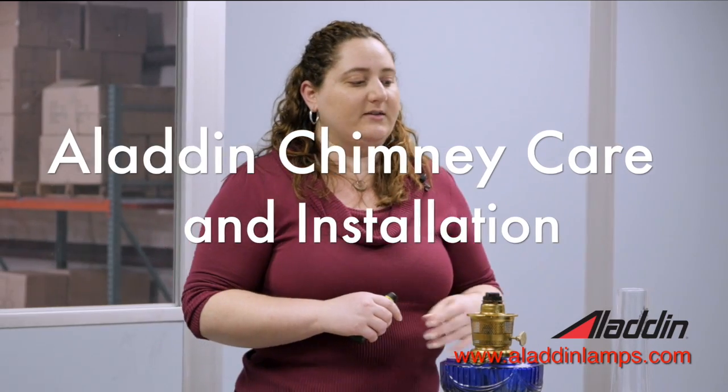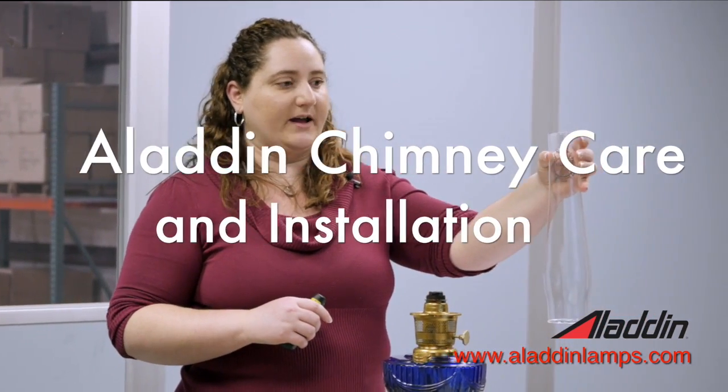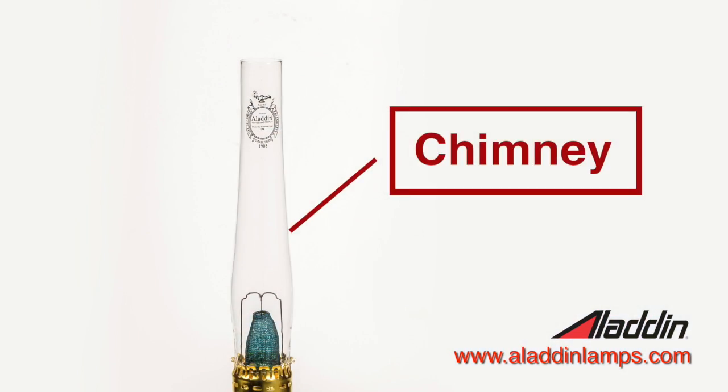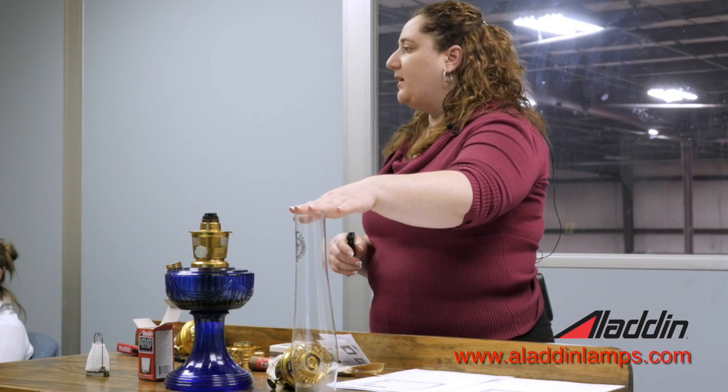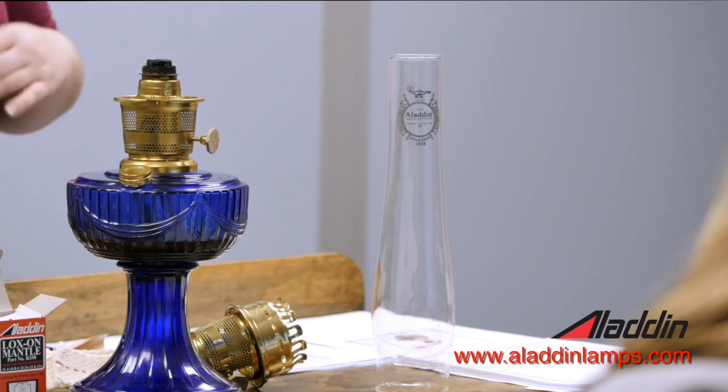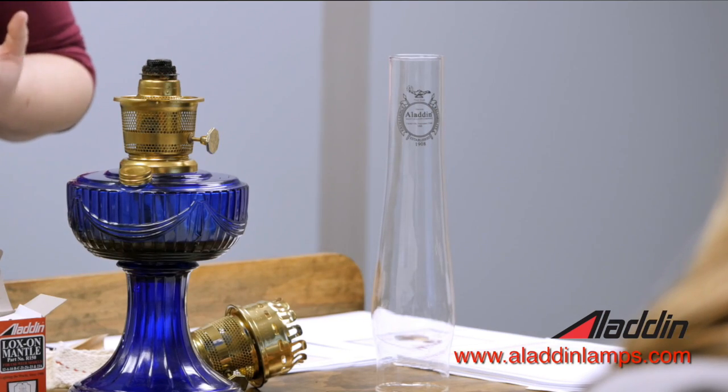We'll talk about the chimney next. The chimney is your tall glass tube that sits on top of your lamp. The difference between an Aladdin chimney and a regular lamp chimney — one difference is the height. They are twelve and a half inches high, which is taller, and the reason it's taller is so that it can create more of a draft, pulling more oxygen into the lamp. Another difference is the type of glass — it is a special glass made to withstand higher temperatures.